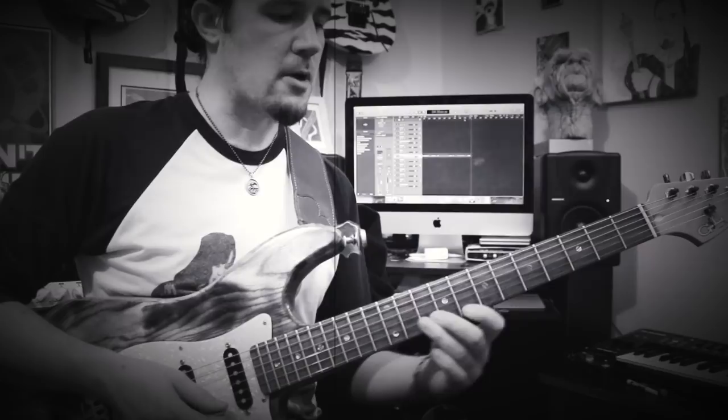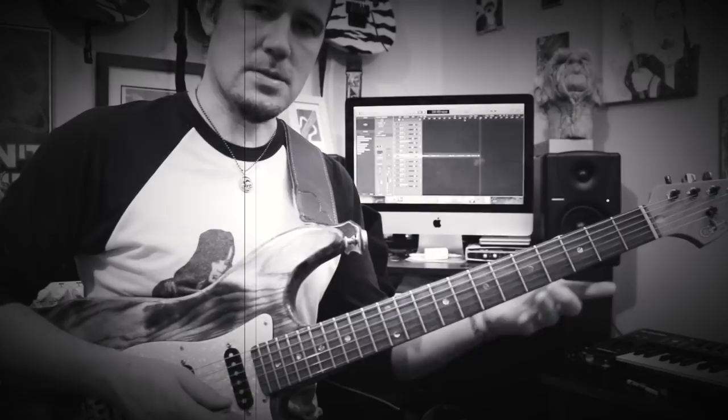And then on the high E string, we're going to play 7, 8, 5, 7, and then 3. Then jump up an octave to 15 on the high E and play that note and slide down.